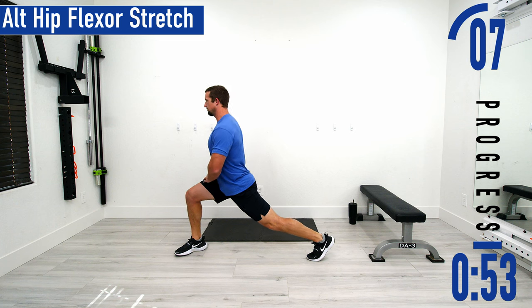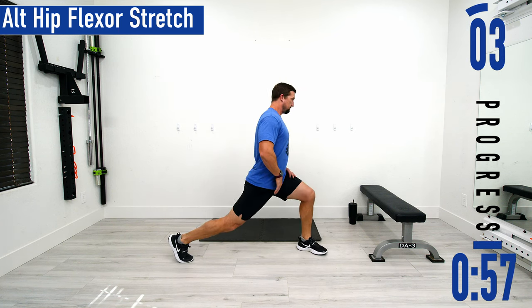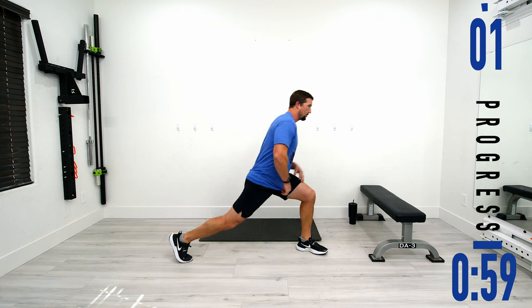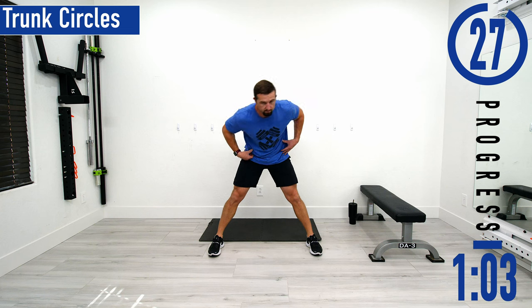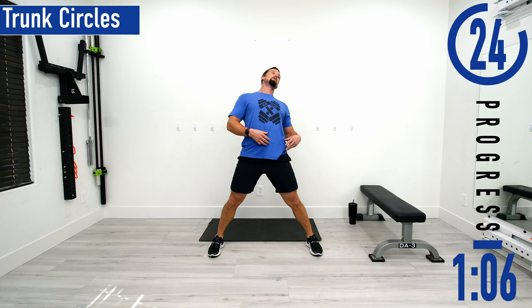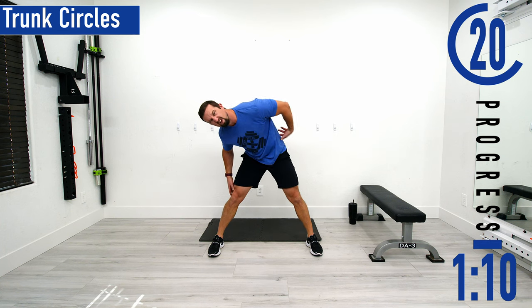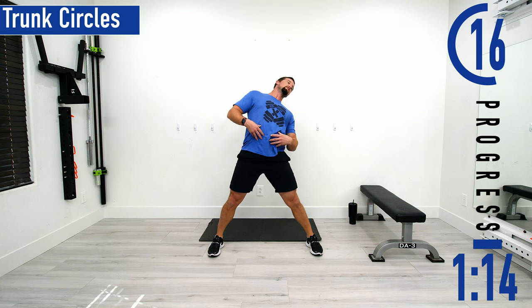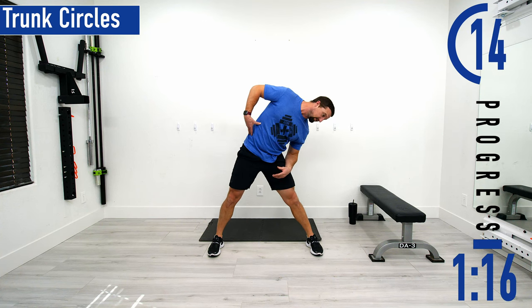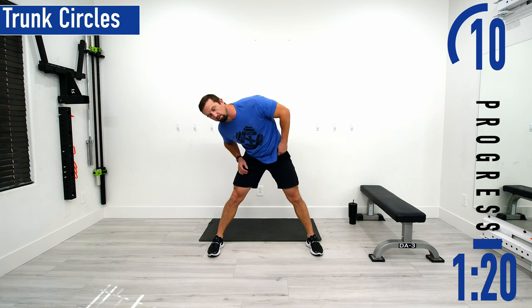Next we're going to go into trunk circles. Feet nice and wide — now we're going to move the entire upper body in a circular movement. Don't forget to breathe. Feeling that lower back stretch out, around to the sides, and then the core as we lean back. Back to the side and back around. Nice and easy. If you want to reverse it, you can.